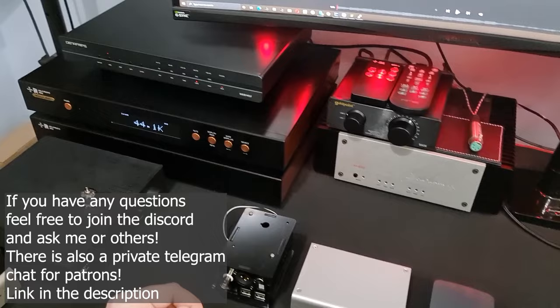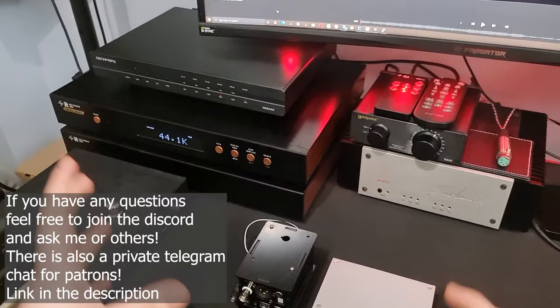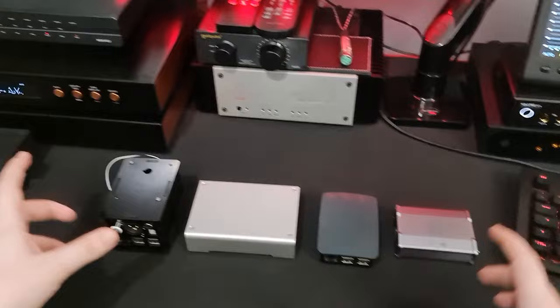Let's talk about the three things that a DDC can do, and I've got five devices here. Originally, this video was going to be a review of the Denifrips Hermes, which was sent in to me by a viewer on HeadFi — Andrew, thank you very much — but I decided it's better to talk about DDCs overall and explain the mechanics behind them.